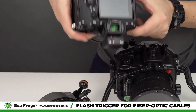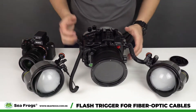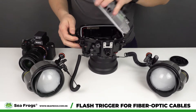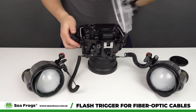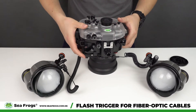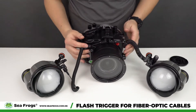Turn it on, then we're going to insert the camera inside the housing. Okay, then we can close the housing and turn on the camera. All right, now we're going to turn on the strobes.